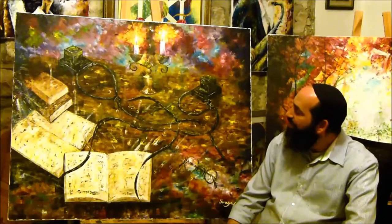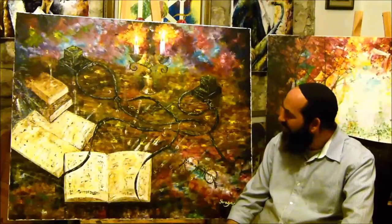Shalom everyone. I want to introduce the painting which I just finished to paint. I call this painting 'The Light That's In It.'